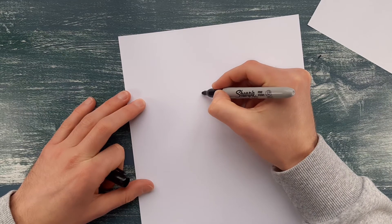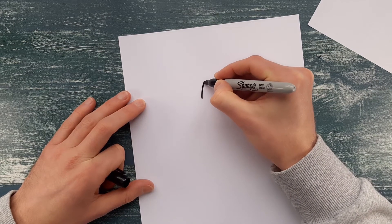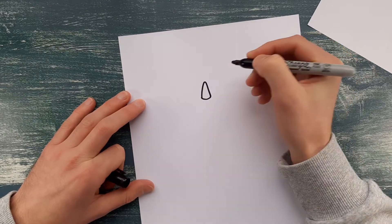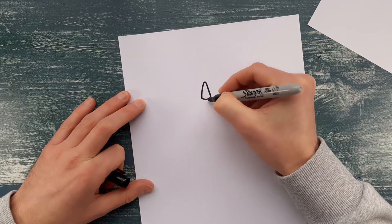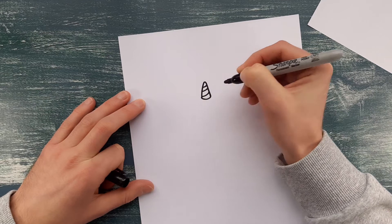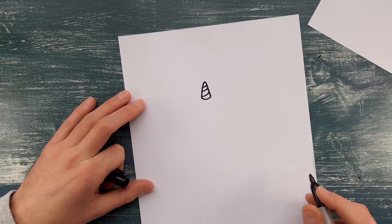We're going to start off with the unicorn's horn. It's a bit like when you do a carrot for a snowman. Make sure it's nice and curved at the bottom, just like when we did the arm on the hot dog — it makes it look like there's a bit more body to the shape.